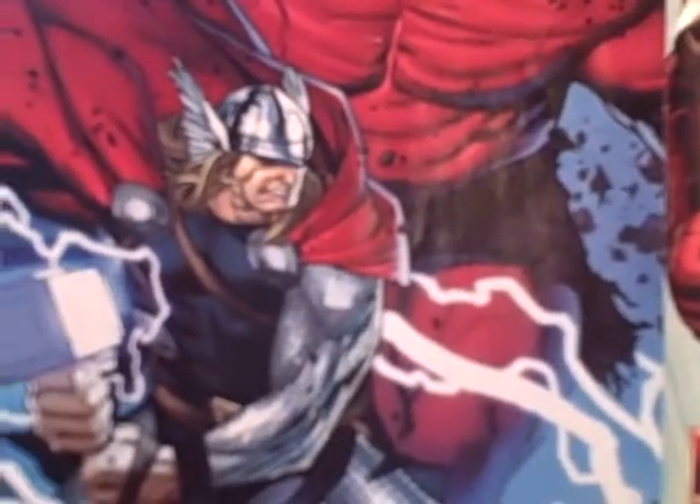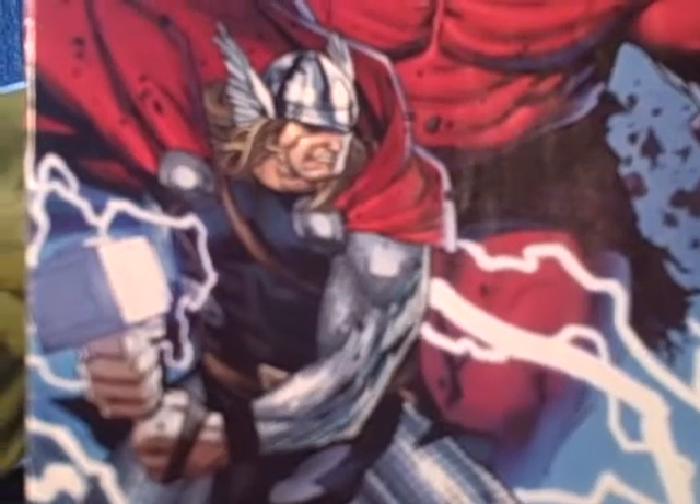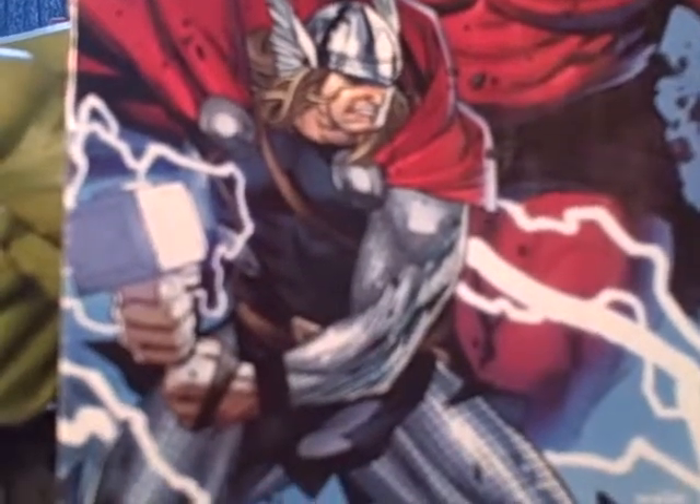In fact, I'll show you how good. That's a picture of Thor on the cover of Hulk number five, and almost everything is spot on to that resemblance.